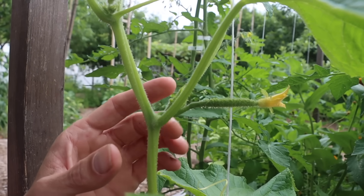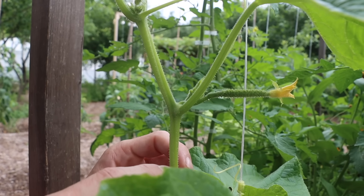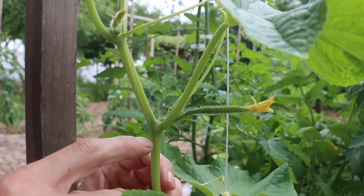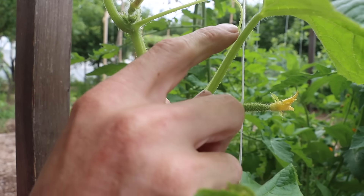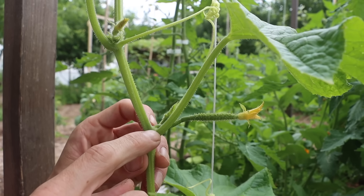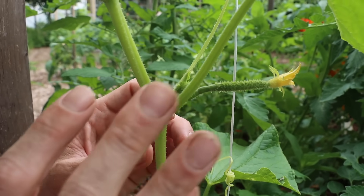Let's jump right into the pruning. I'll give you a hands-on example right here. So to start off we've got the main stem of the cucumber plant growing right here. I'll follow it up with my finger. That's the main stem and then off this main stem comes a sun leaf right here. Between that sun leaf and the crotch of the sun leaf is where we have basically four things going on.